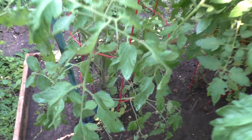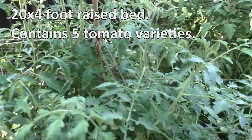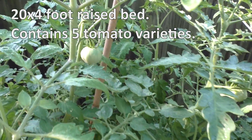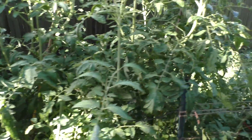So before we get started, I wanted to show you what I'm working with for this little experiment, and do a tiny bit of bragging on my tomatoes. This section is a 20 by 4 foot raised bed containing yellow pear, red cherry, mortgage lifter, bull's heart, and purple Cherokee tomato varieties. I started them indoors from seed on February 7th, and they've been outside since the third week of March.